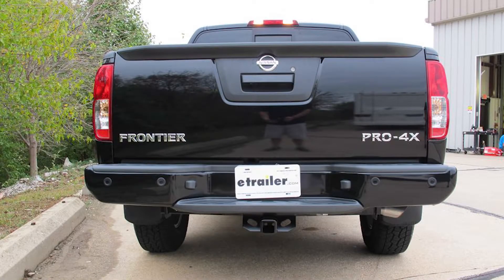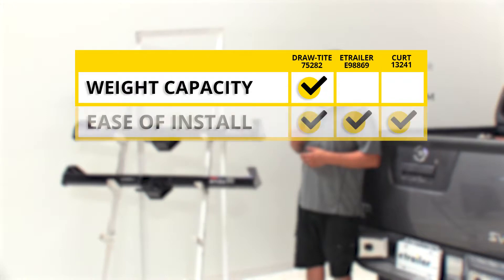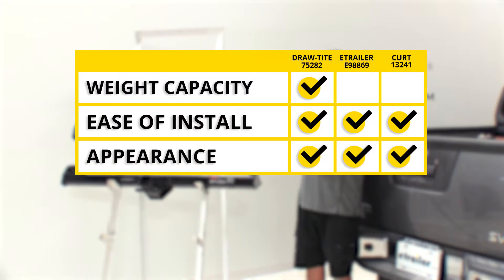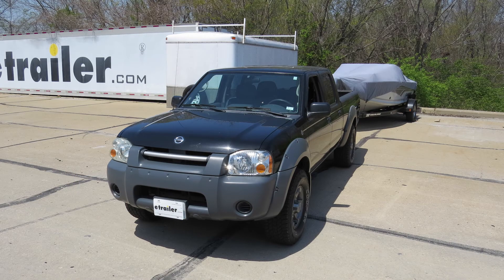To sum everything up: if weight capacity is your biggest concern, go with the DrawTite because it has an increased tongue weight capacity. As far as ease of installation, they're all on par since they use factory mounting holes and install exactly the same. Appearance comes down to which finish you like — DrawTite has a satin look, the eTrailer is flat black, and the Curt has a high-gloss finish. If you want a hitch with a lot of built-in features, the DrawTite wins because of the extra pinhole for the J-Pin stabilization device and the built-in wiring bracket. That'll finish up the look at the best hitch options for your Nissan Frontier.